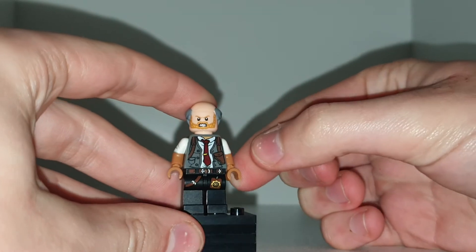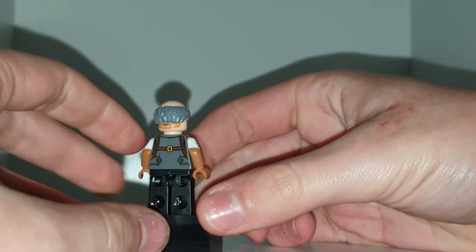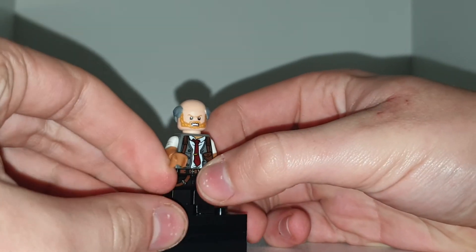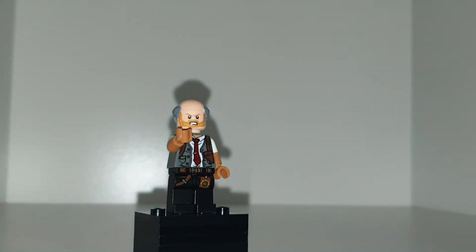The parts I'm using are Commissioner Gordon's torso and legs from the LEGO Batman Movie, the head from Aquaman, and the hair from Alfred.